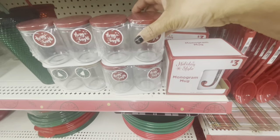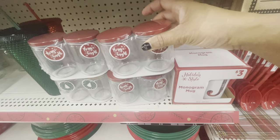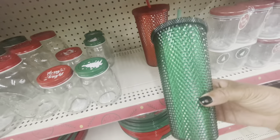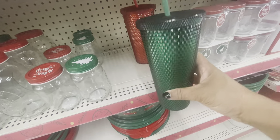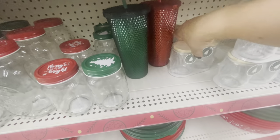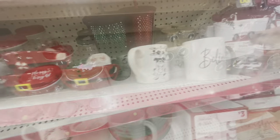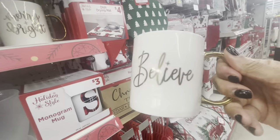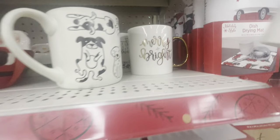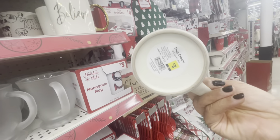They have some monogram mugs here for three dollars. They have the little glass jars — you get two of those for three — and they come with green and red tops. Oh, these are nice — they have the diamond tumblers, which are like the Stanley dupes. These are five dollars and come in red and green. Those little jars also come with wood tops — these are three. Some nice mugs up here: one says Believe with a gold handle — these are three — and there's one that says Merry and Bright. They also have one with little dogs for three dollars.